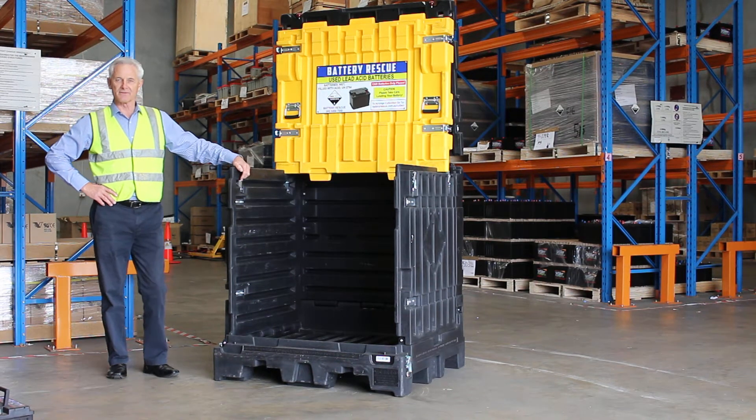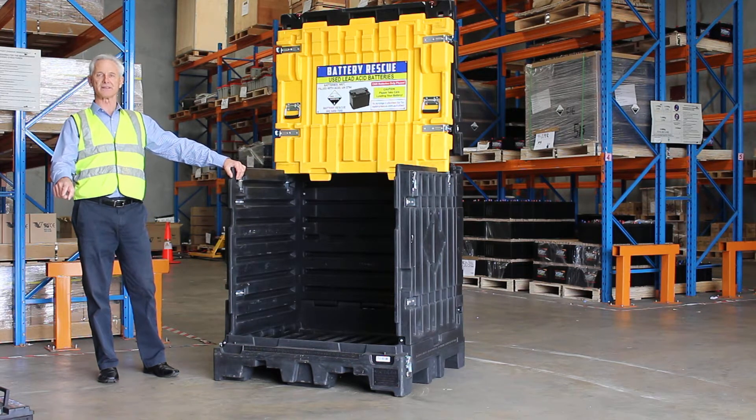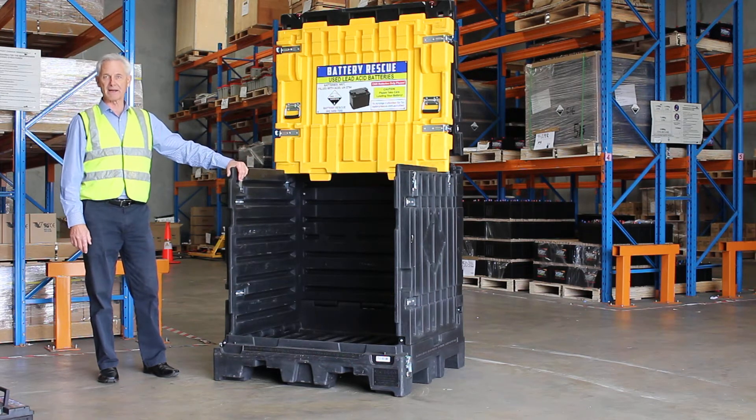Hi, my name is Fenton Goddard from Battery Rescue, and I'm here to demonstrate loading a used lead-acid battery into the Battery Rescue pallet.